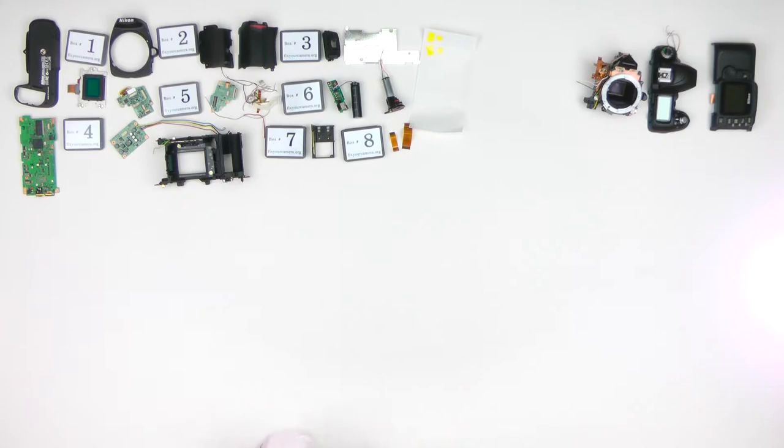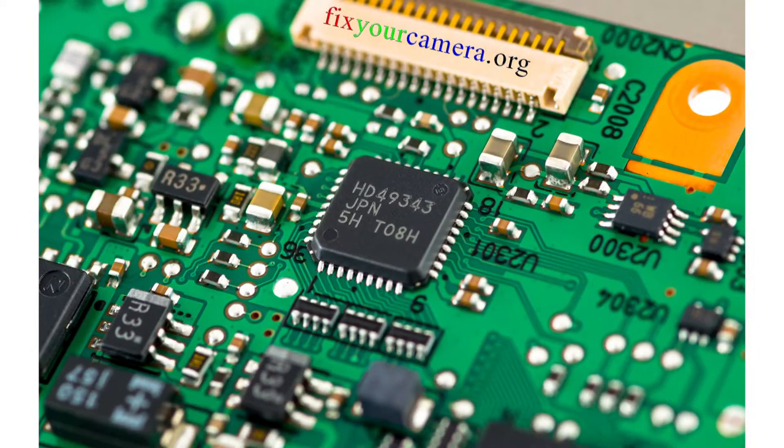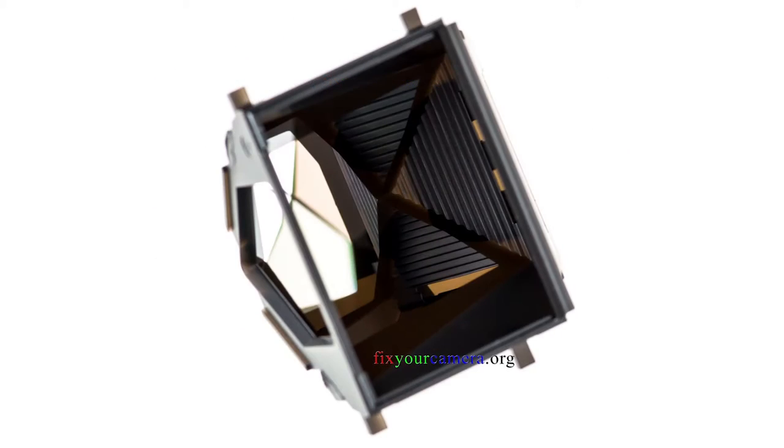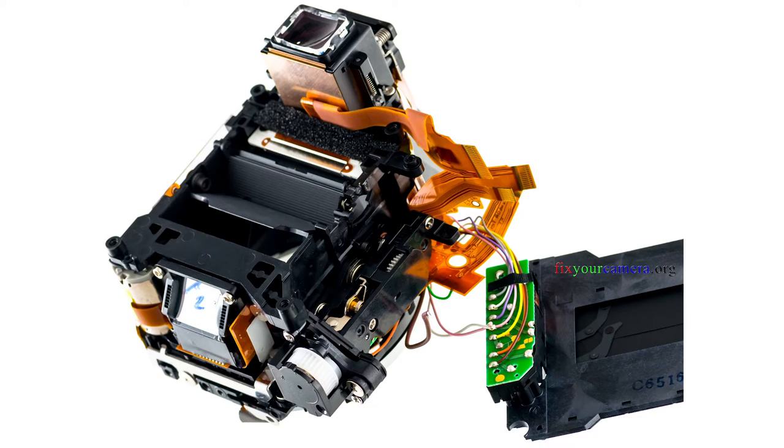Next I'll tell you about the electronics within this camera, and then we'll take a look at the shutter, mirror box, top and rear covers, and some other interesting things.